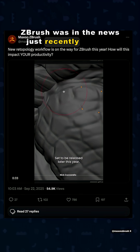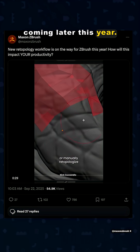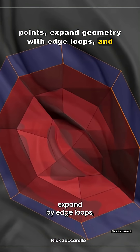ZBrush was in the news just recently because they teased new retopology workflows coming later this year. You're going to be able to create individual faces, place vertex points, expand geometry with edge loops, and more.